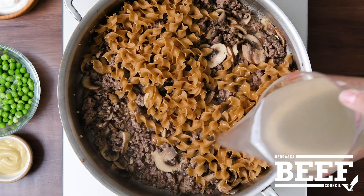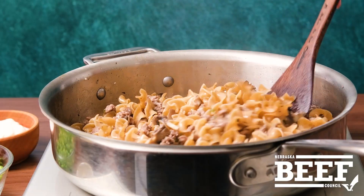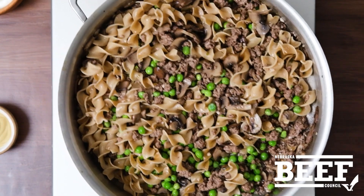One pan dishes work by everything cooking together, like adding noodles and broth to cook in with the other ingredients, allowing the noodles to absorb all the flavors and the liquid for fast, easy flavor, and only one pan to clean up.